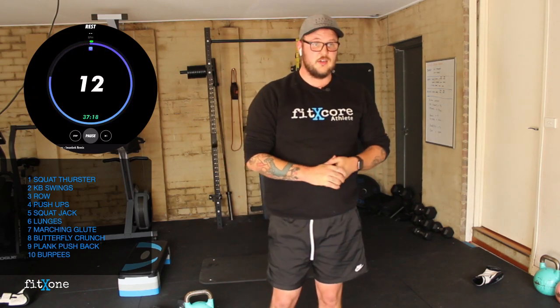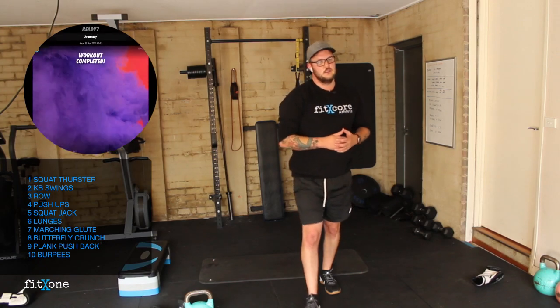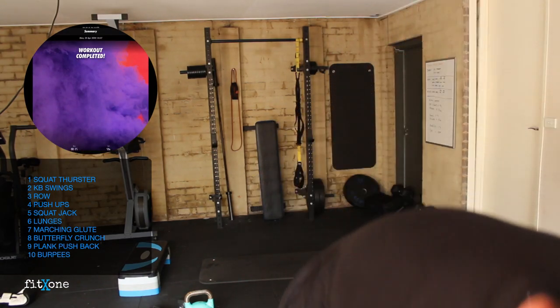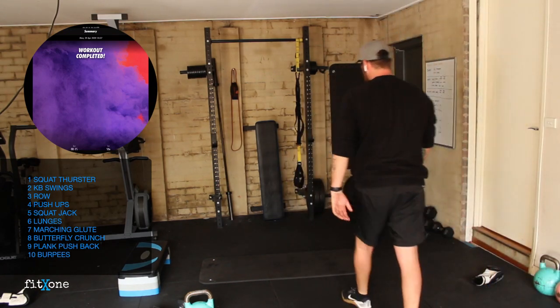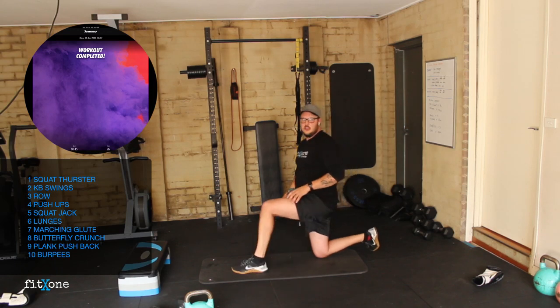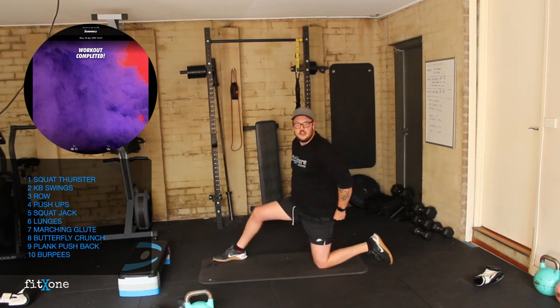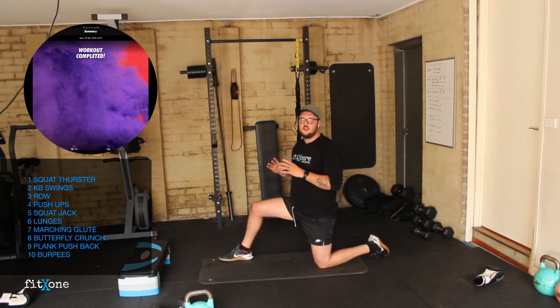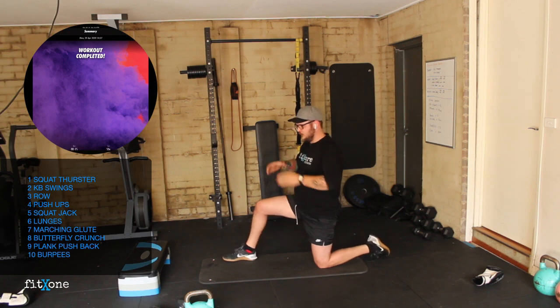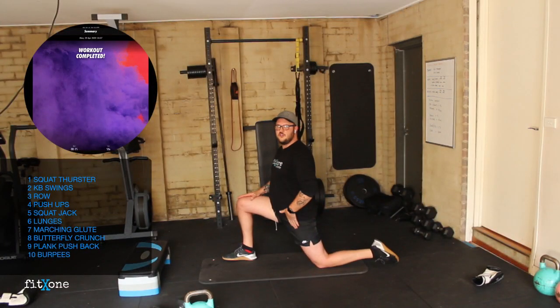Great work today guys — grab that drink. We're going to run through some important stretches and then we're all done for today. Today was a big session — 45 minutes of exercise. Well done — workout is complete, congratulations team! Let's get into these really important mobility stretches. Please don't leave this virtual class until you've done your stretches. Hip flexors are up first — foot forward in a kneeling lunge position.